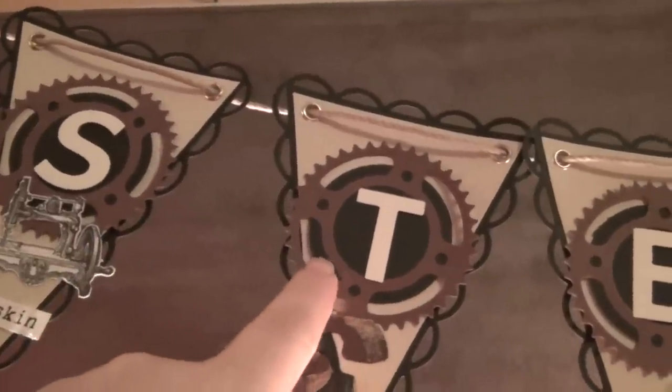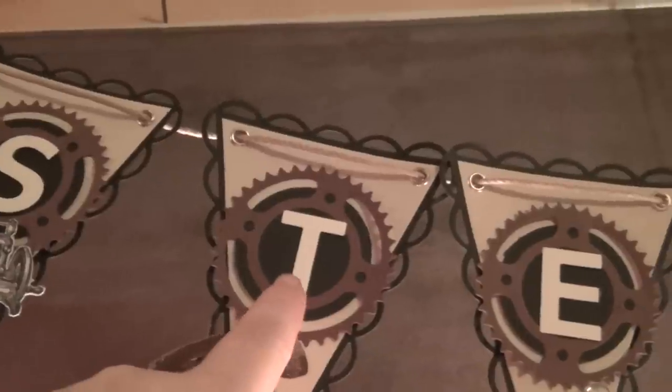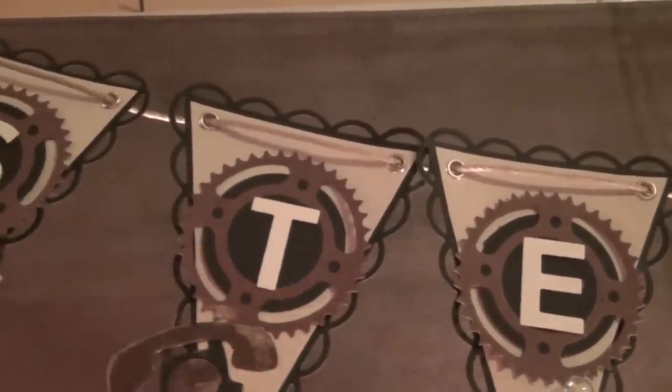I have put a two inch circle in the background and then I have punched out or die cut a letter. So it's going to spell out STEAMPUNK.